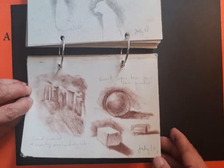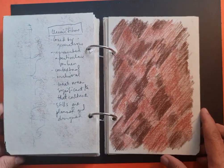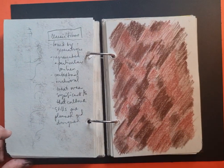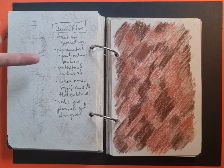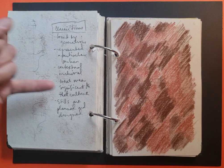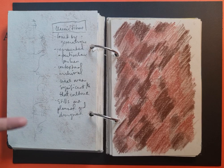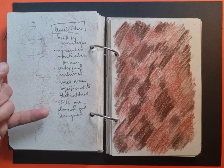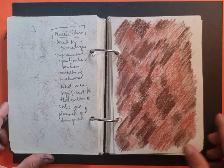I was just playing with a sepia drawing stick. Here I was considering using classic films as a focus — because classic films are loved by generations, they represent a particular milieu or environment, they are contextual and archival, they record a certain point in history, and the stills from the films are all planned and designed — well composed, not spontaneous snapshots.